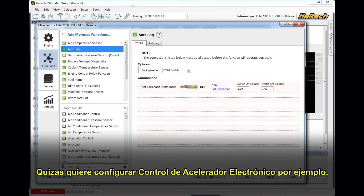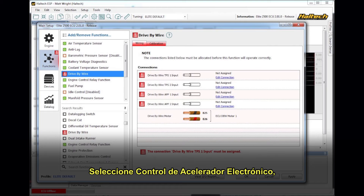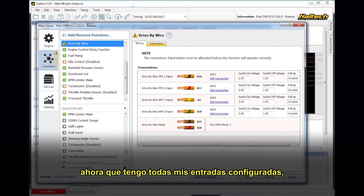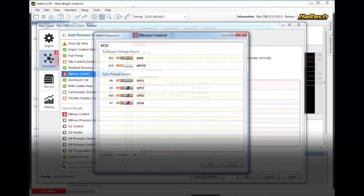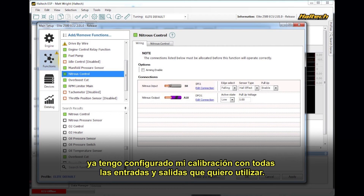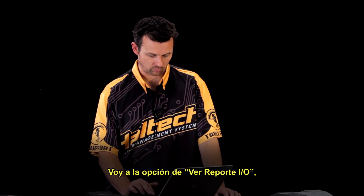I might also set up a drive-by-wire throttle, for example. Select drive-by-wire throttle. The ECU tells me that I need to wire up two TPS inputs and two APP inputs. Edit the connection, select from my available inputs. Now that I've got all of my available inputs set up, I might also want to set up nitrous control. Edit the connection so that I've got the right inputs and outputs set up. Go into the settings, make sure my nitrous settings are correct. So now I've set up my map so that I've selected all the inputs and outputs that I want to run.